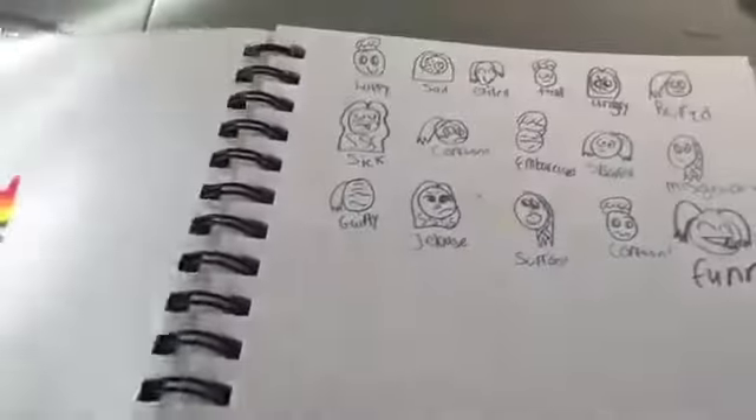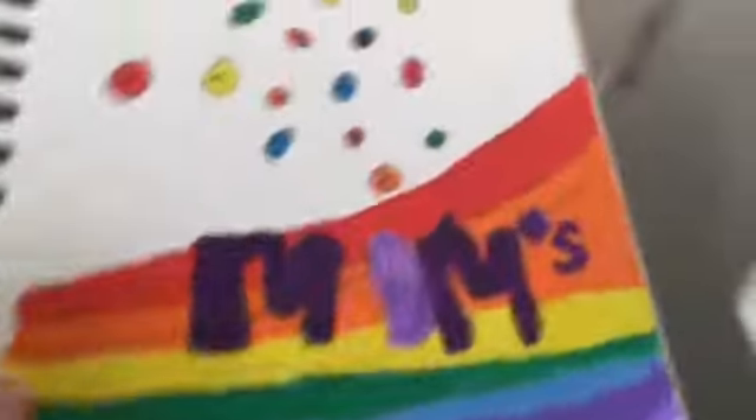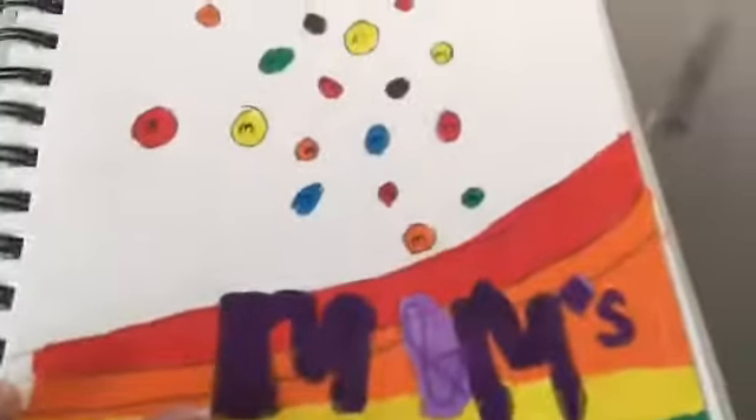I was just practicing different emotions on here. I drew this M&M thing and I actually used my Prismacolors here — this was the first time I ever used my Prismacolors. I also changed my style again too, and I kind of like this one.